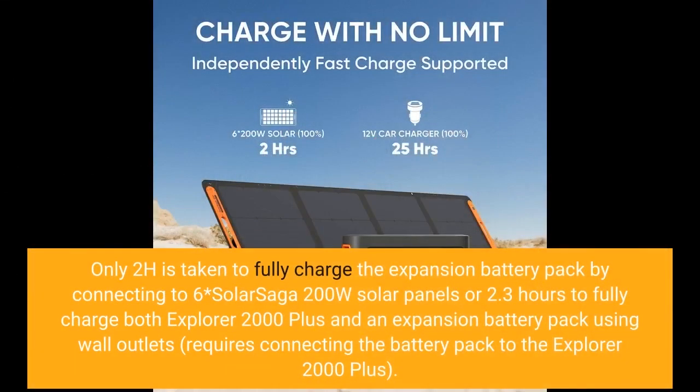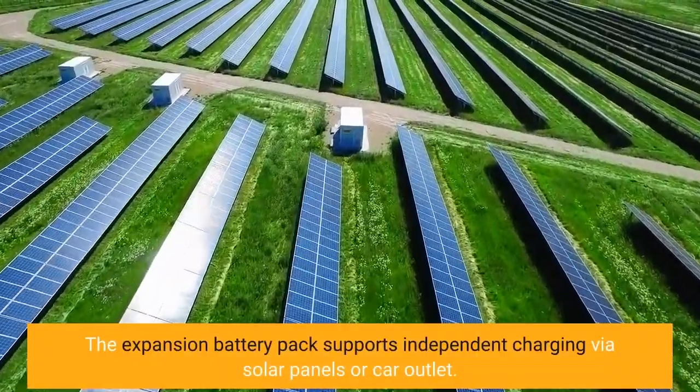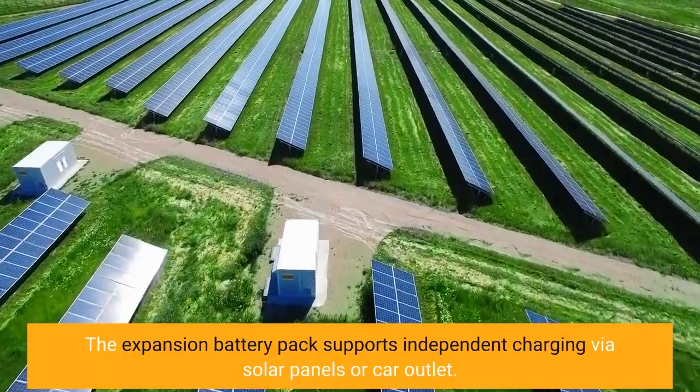Only 2 hours is taken to fully charge the expansion battery pack by connecting to 6 SolarSaga 200W solar panels. 2.3 hours to fully charge both Explorer 2000 Plus and an expansion battery pack using wall outlets requires connecting the battery pack to the Explorer 2000 Plus. The expansion battery pack supports independent charging via solar panels or car outlet.